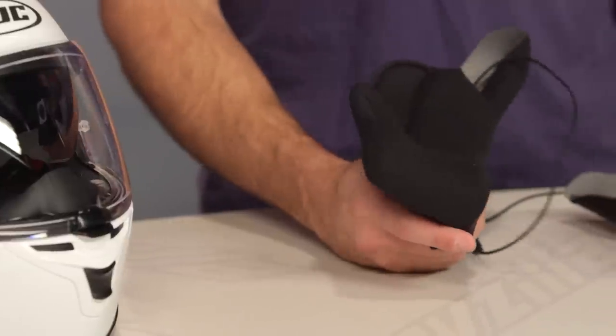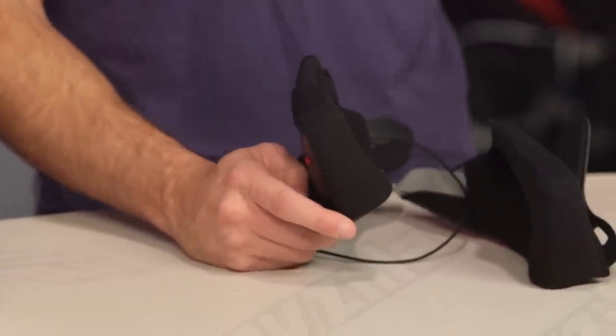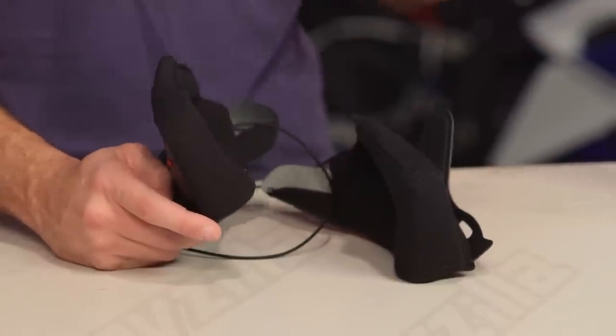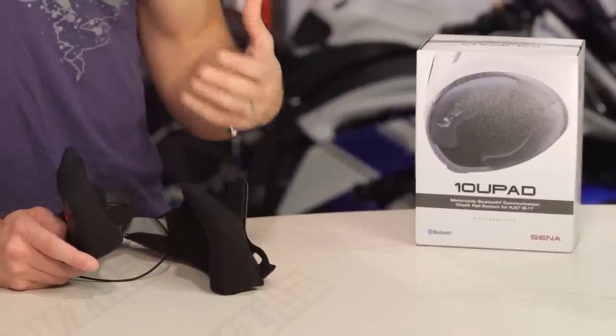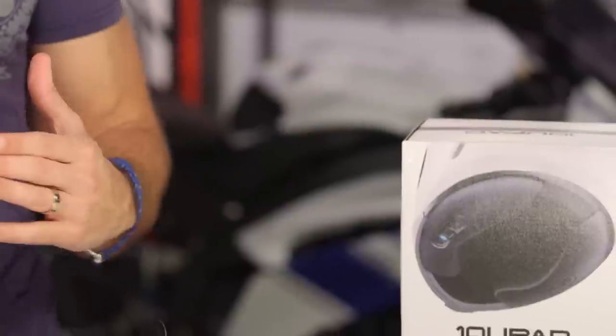From a fitment standpoint, the 10U Pad will have a list of compatible helmets from different manufacturers as they roll out. If your helmet model is not specifically listed, this will not fit. Make sure you're paying attention to that data point when thinking about purchasing a 10U Pad. Also, being that it's electronic, once we send it to you and you open it, we can't take it back — there's no way to verify it's complete and unused. You want one that's brand new, and that's how we keep things consistent.